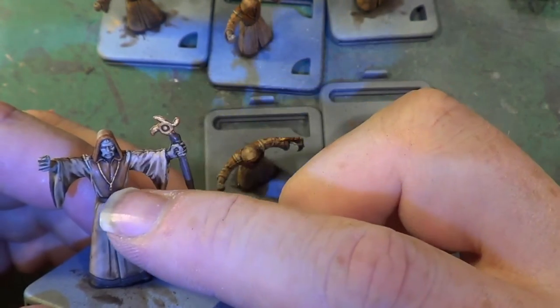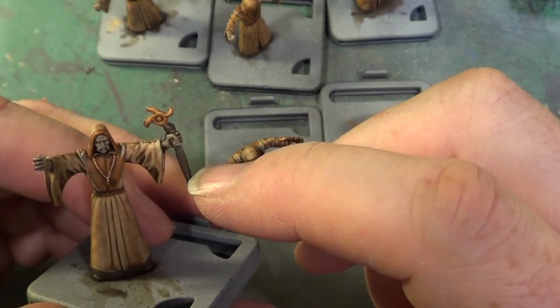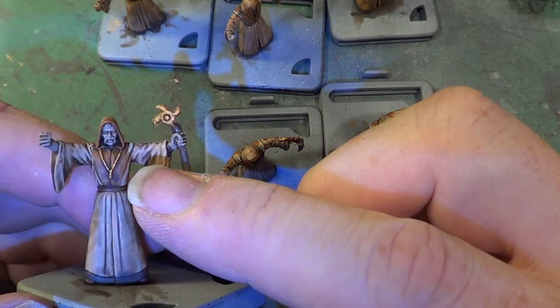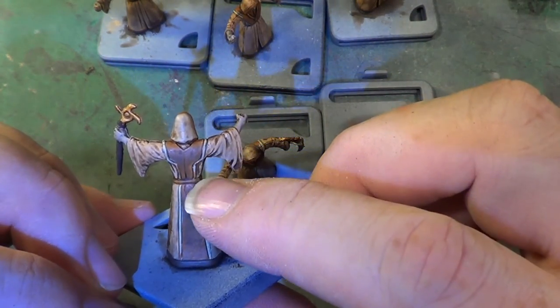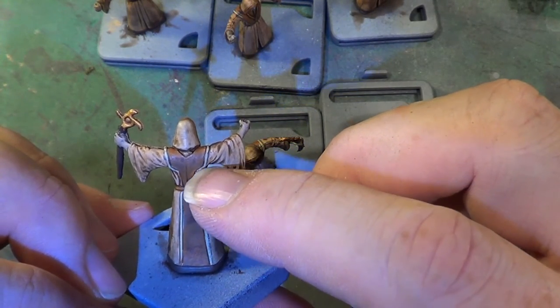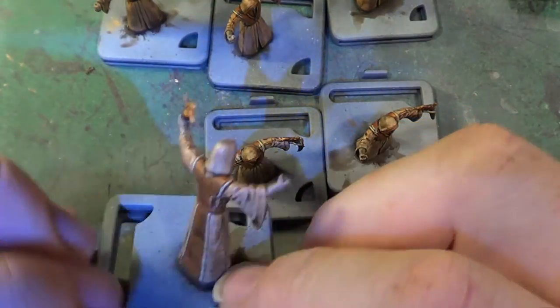The metal bits, the necklace and the end of the staff, were done with Retributor Armour. We didn't bother with the moustache and the hair, so we're going to be adding that. And the narrow part of the trim around here was done just using Screaming Skull, which we're going to enhance again.